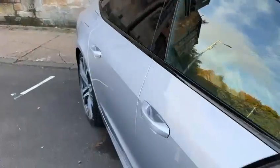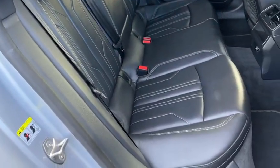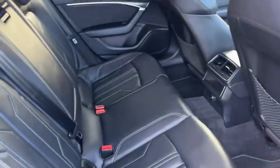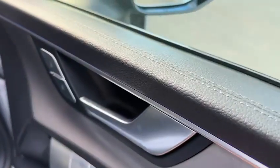Moving to the inside — full leather interior. Half leather is actually standard, so this is an optional upgrade. The car also has electric folding mirrors, and you can see it's in lovely condition.